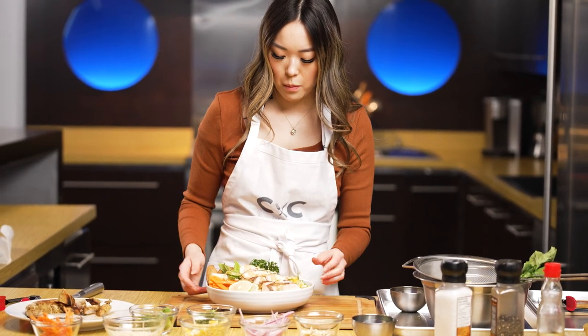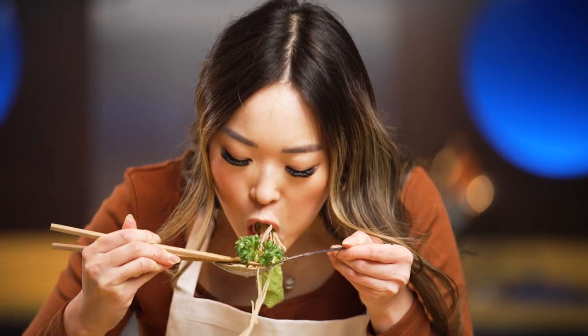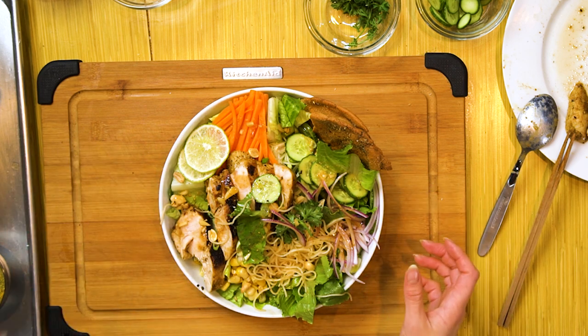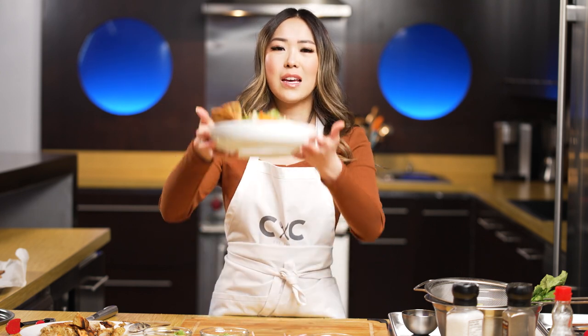Extra garnish of some parsley, and there you have it — an easy Bangkok Buddha bowl right at home. This looks amazing! The salad is refreshing and very well balanced. You have so many textures going on at the same time — the noodle is a little bit soft, but you get the crispiness and freshness from the lettuce and all those other vegetables. Then you have the bite that comes through from the purple onion, and this pita chip is so freaking good and crunchy. This is just such a beautiful masterpiece.